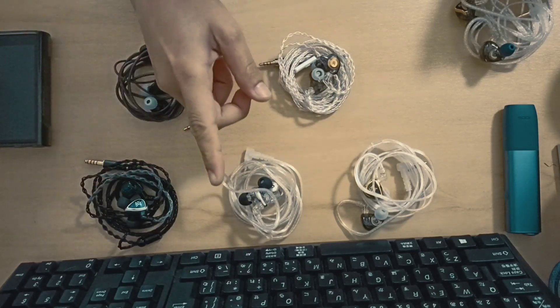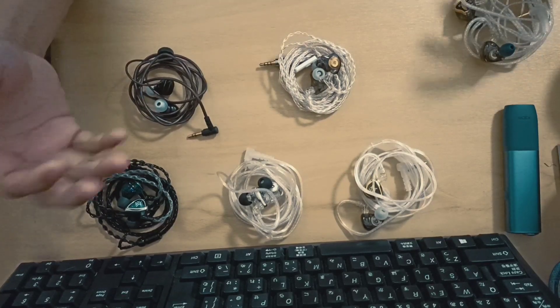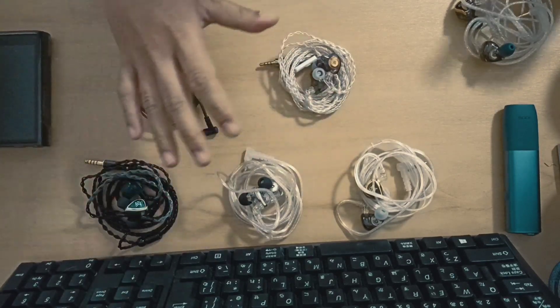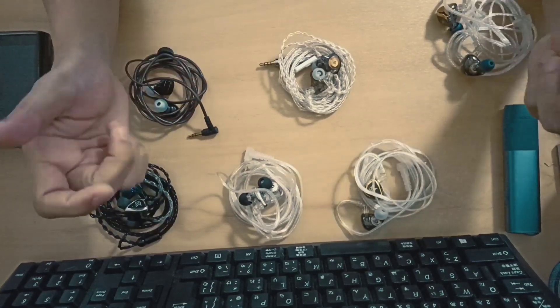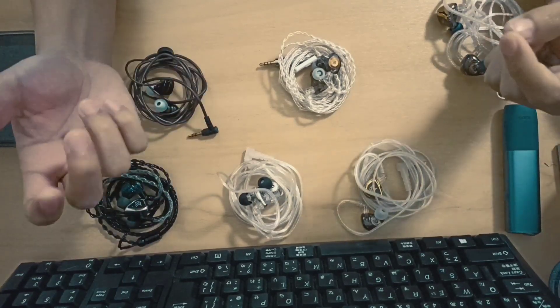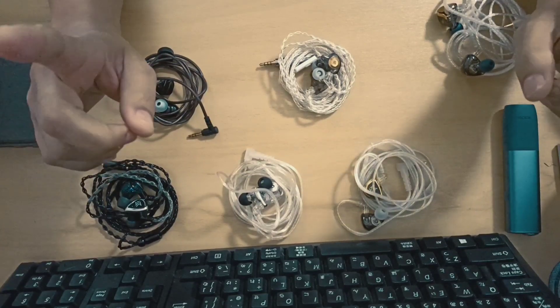Get the Moondrop Chu if you want neutrality — to cleanse your ears. They're really good. That's it for now, just a quick video with initial impressions. Please consider following my YouTube channel or my Facebook page where I post updates regularly. Thank you for watching, guys — I hope you have a nice day!